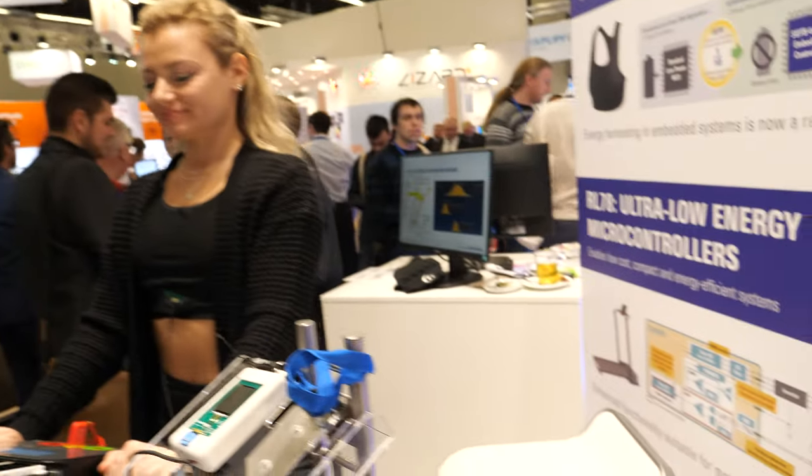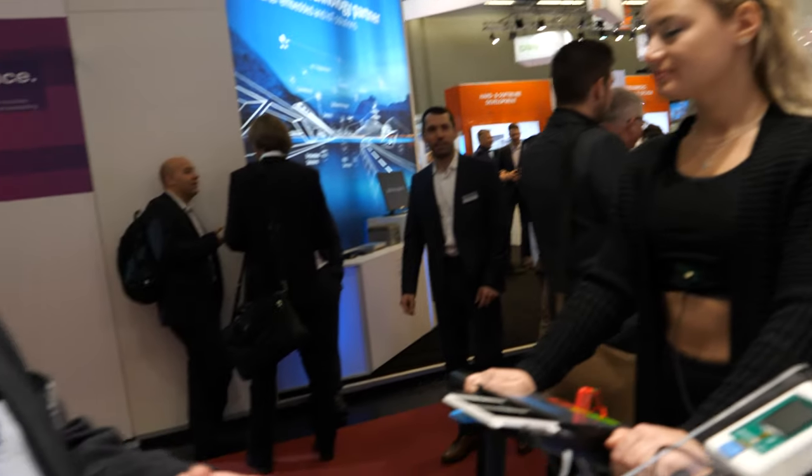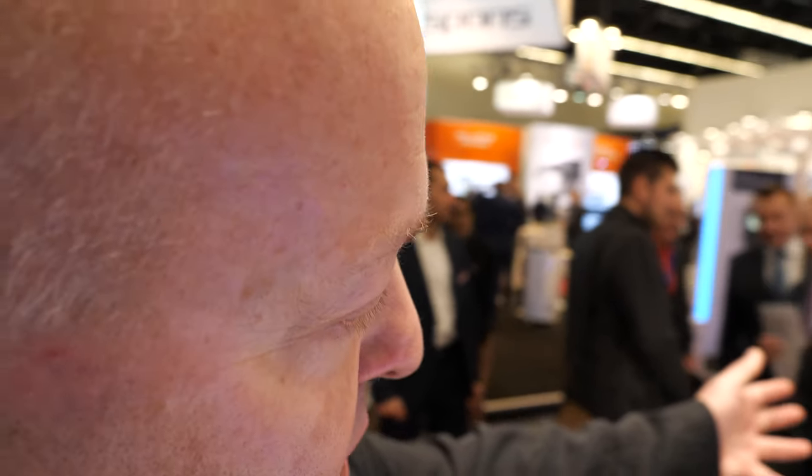As for what else is on the chip — this device is aimed at wearable applications. Denise is wearing a sports bra made of smart material.